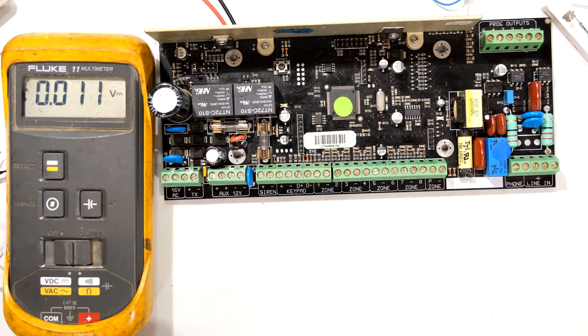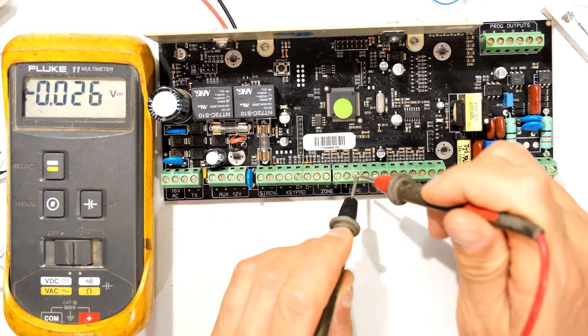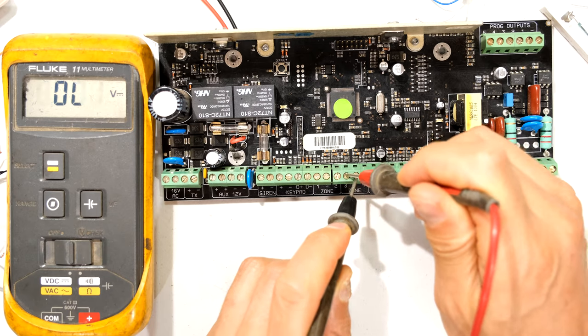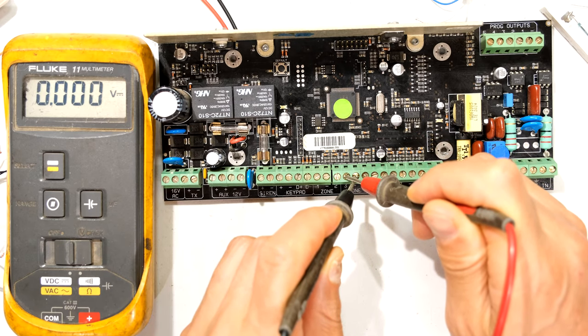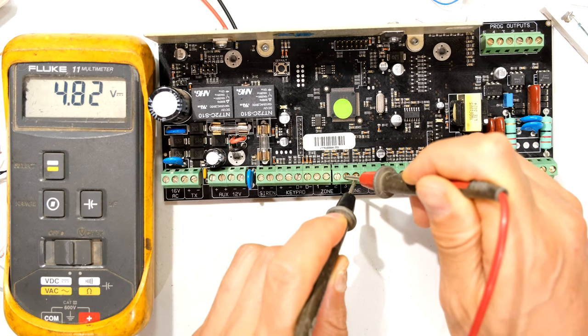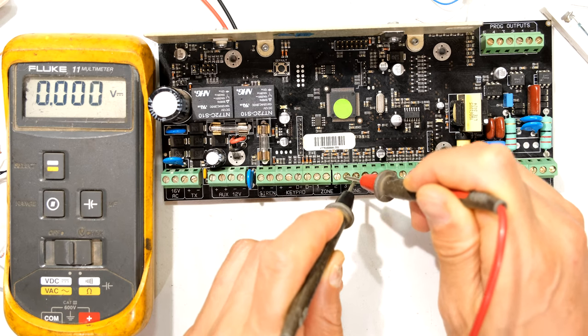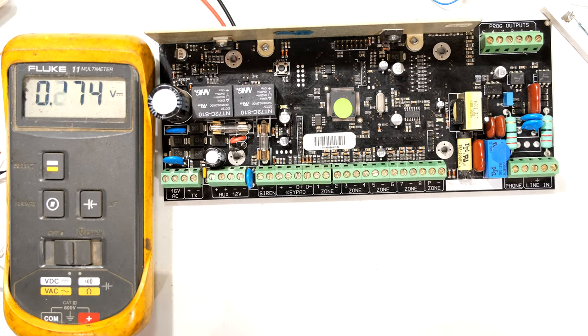To demonstrate: I put my leads across zone three, I'm getting 4.8 volts. Now I short out the terminals — zero volts — and it hops back to the higher voltage. So you can short across your zones to verify the voltage increases back to normal again.